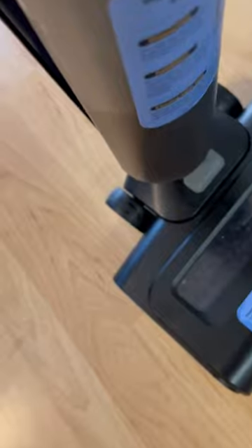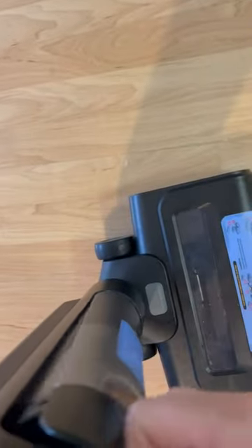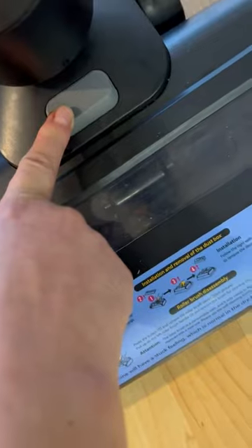That's how you clean it. When you're done, this goes back in until it clicks — it's a little hard to do with one hand. You hear that click and you're good.